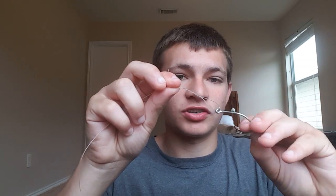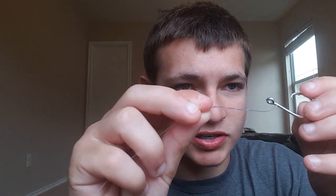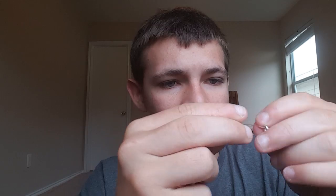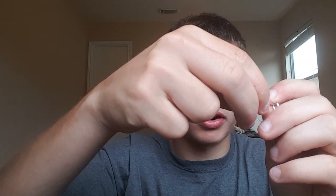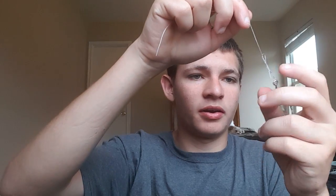Twist it around a few times — anywhere from five to seven twists works fine. Once you have it all twisted up, grab your tag end and put it right through the loop. Then grab your tag end and your hook, start pulling up on your main line, and keep pulling until it gets to about here.